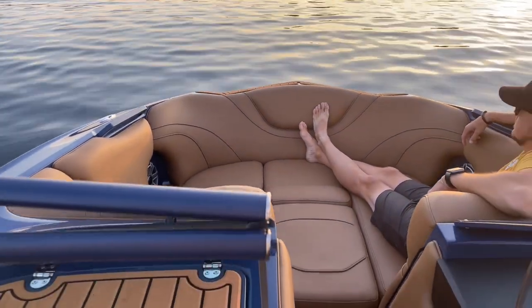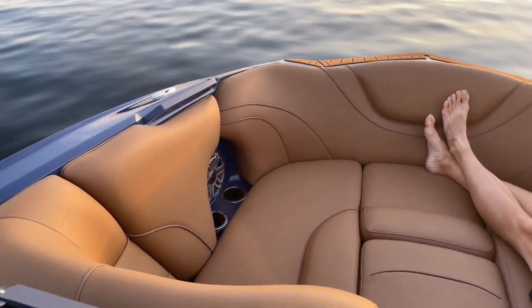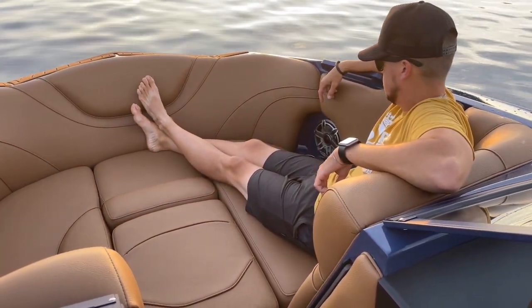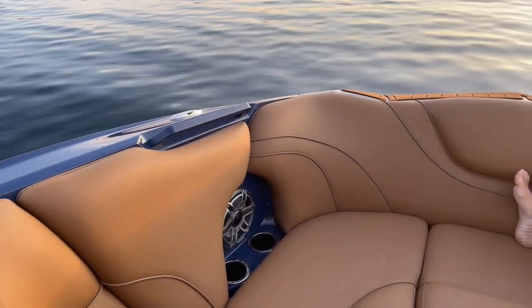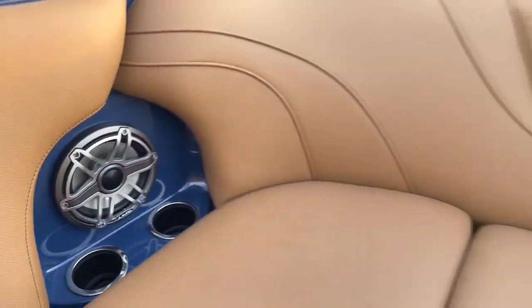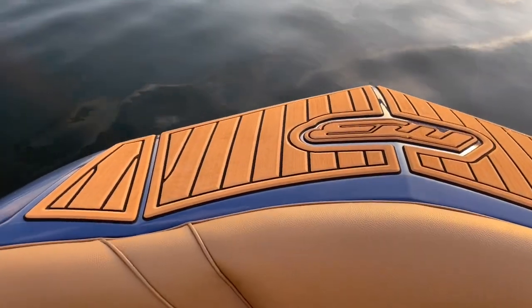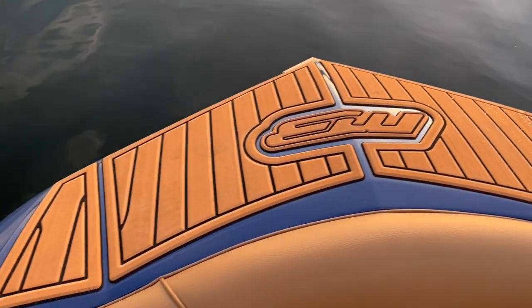It takes a little more work to build one of these but it pays off with all the customization. Casey's up there — he's about six-foot-one — and he sits up there no problem. The center cushion can be removed, and up front they've put a nice gator step traction surface so you're not slipping getting in and out of the boat.